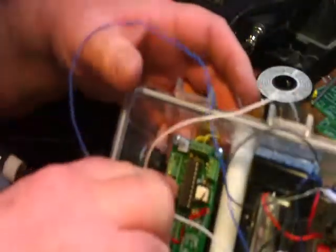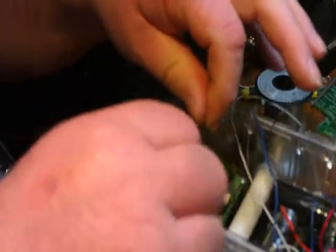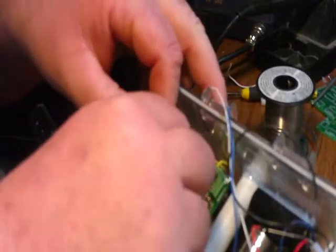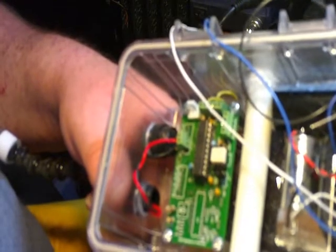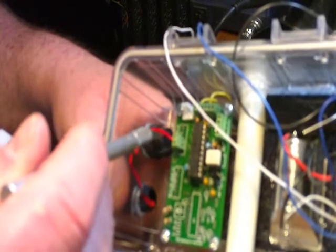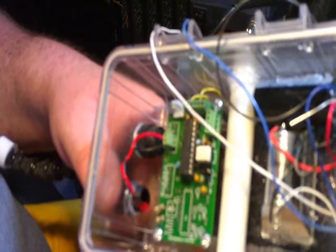Now I'm going to wire up my emitter and collector. Down at the bottom of the board I have a two-pin connector — one says E for emitter and one says C for collector. My red wire was my emitter, so I'm going to connect those two. As you can see, E is my red wire and C is my black wire, and that'll pick up the flash from the trail cam.